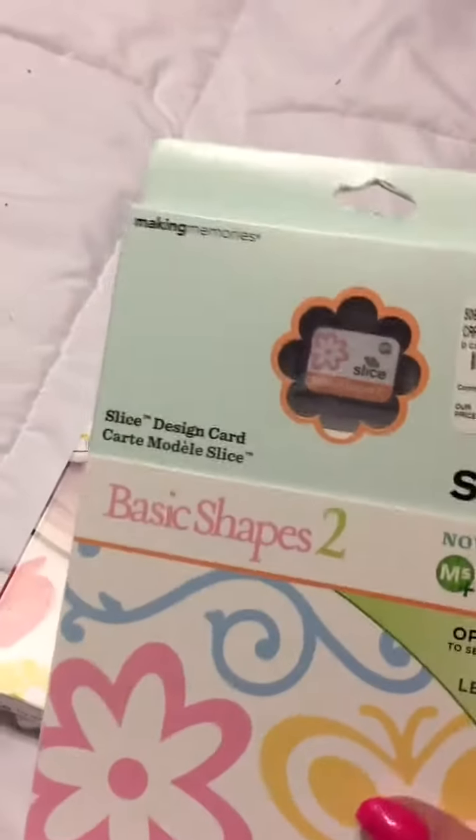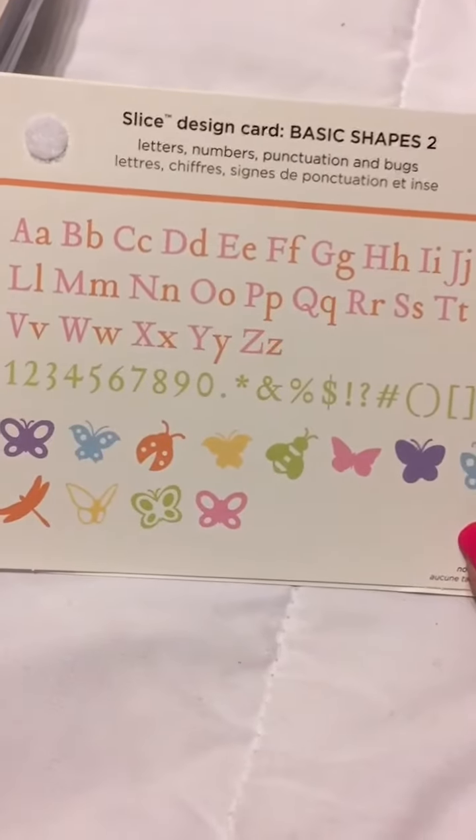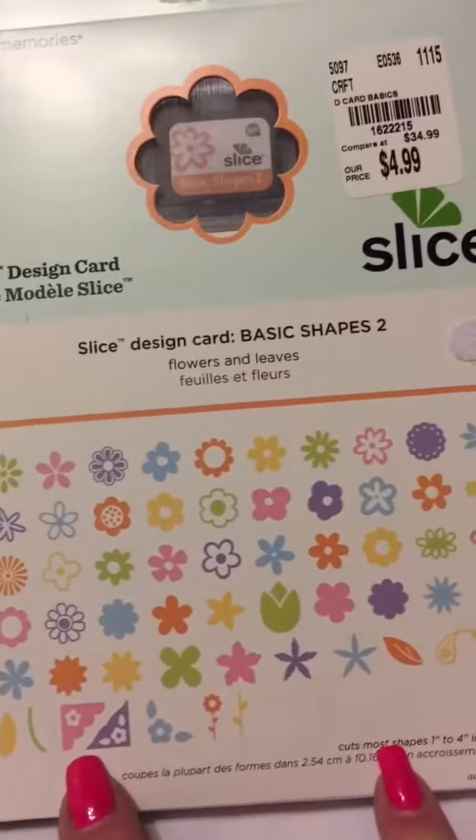Then onto my Slice machine, they have this one that says Basic Shape 2. You open up the flap and it shows you what it has — it has all these letters, numbers, butterflies and bugs, and what have you. Then it has all of these flowers and little corners. Very cute. I think it was worth $4.99.